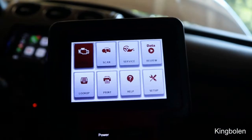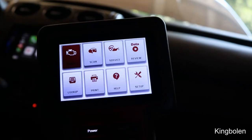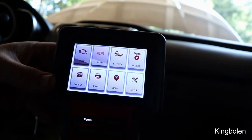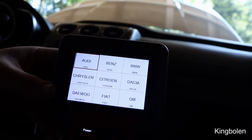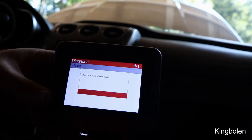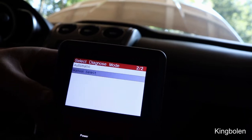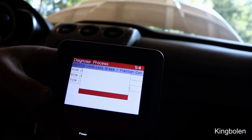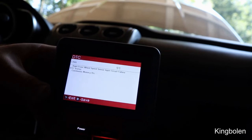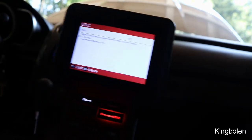Now we're going to put this to the test. I unplugged the passenger-side front wheel speed sensor to trigger a light and see if the tool can read it. Going to the second module, scanning, selecting Mazda, then going to ABS and reading the fault code — it comes back: right front wheel speed sensor. We know exactly what the problem is.